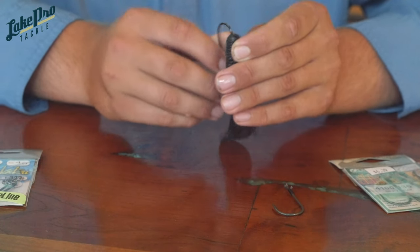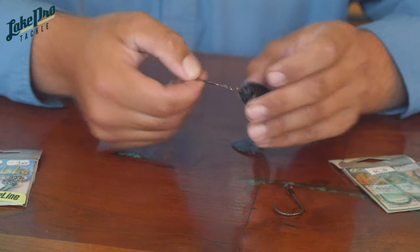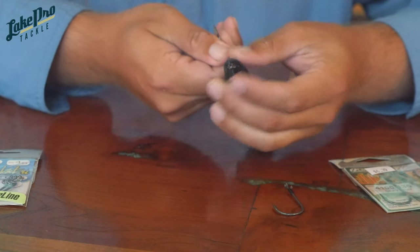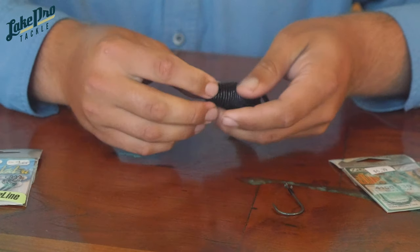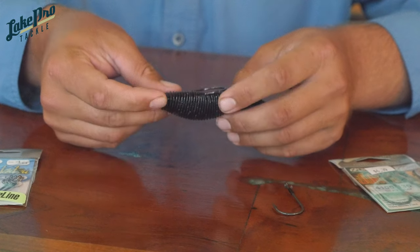I'll thread it through at the head of the bait, go down about a quarter of an inch, push it right back out the bottom, then slide that hook shank all the way through, get a little twist, and pull that eyelet just inside the bait. Then I'll double check and see where that hook is going to lay smooth and keep that plastic nice and straight.